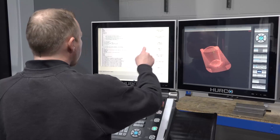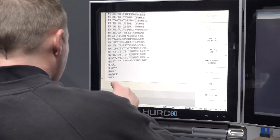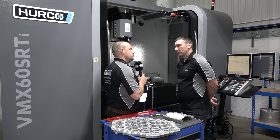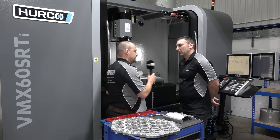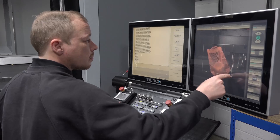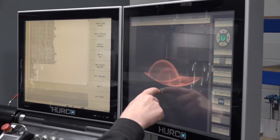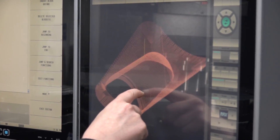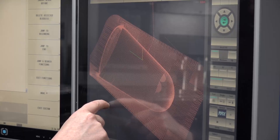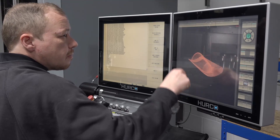On the control side of things, we always talk to a lot of Herco customers who love their control. You do quite a bit of offline programming, but you also do a lot of your 2D stuff here at the control, don't you? Yeah, the programming at the machine control is superb — it lets the guys get on and frees me up on the CAD side. Have you found the new Max 5 control even better than the previous one, with the double screen? Yeah, the size of the screen is great, especially for my eyes nowadays — it's a great machine to operate.